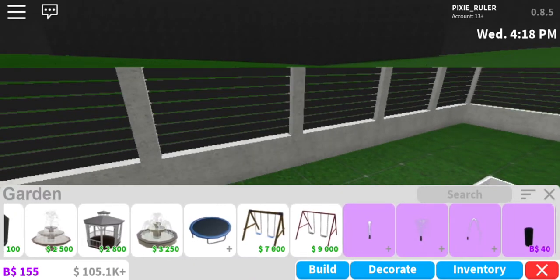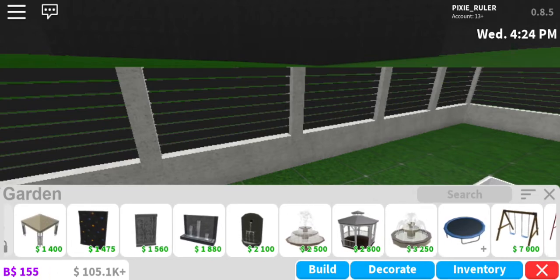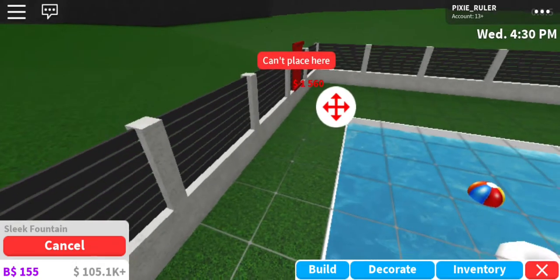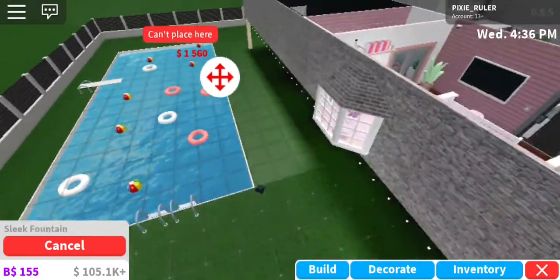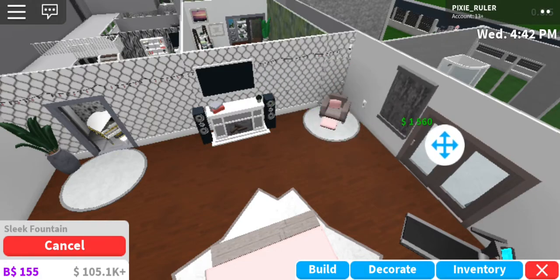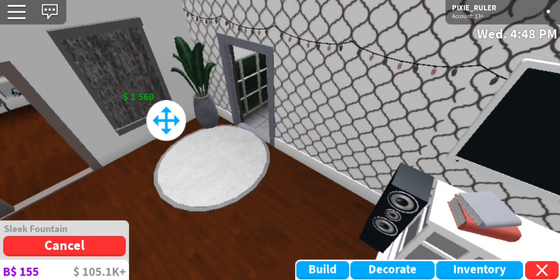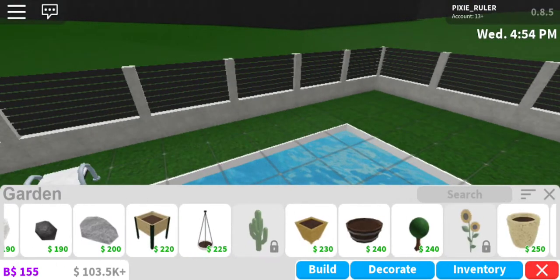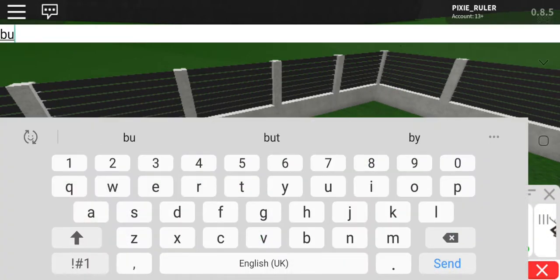We could buy this rock climbing wall, but we probably shouldn't — I have house bills to pay. Oh, a sleep fountain! Wait, can you place it on the wall? That is so cool, we need it in the bedroom! Okay, just pretend nothing is happening — I just have to quickly place this really cool fountain in my bedroom. I barely know the purpose of it but it looks pretty cool. Anyway, back to bushes.